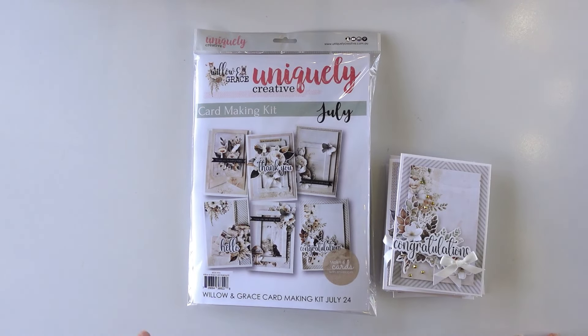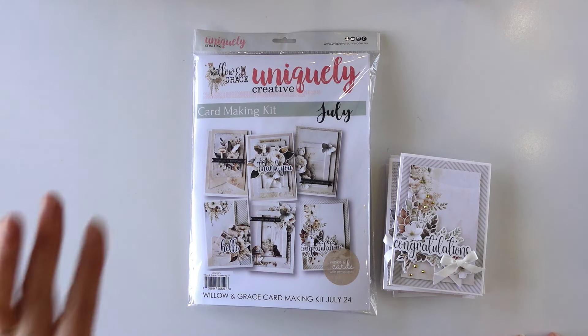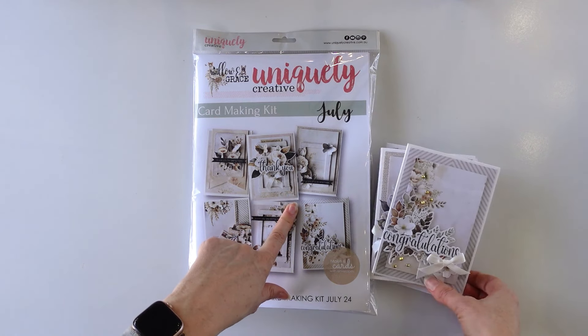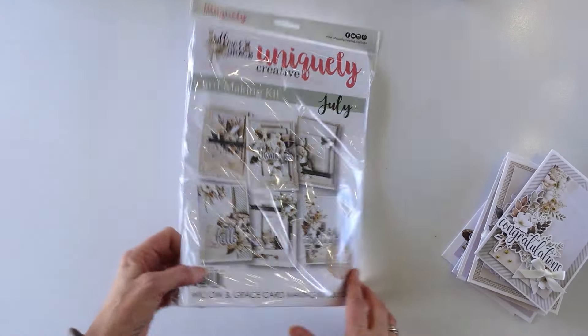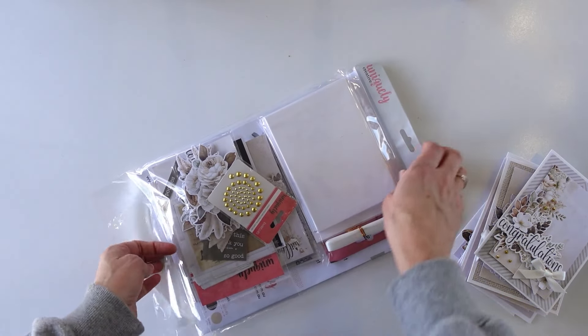Let's take a look at everything that is included in the July card making kit for Uniquely Creative. This is Willow and Grace and we have got six cards in here. Let me open it up and show you everything that is included in the card making kit.